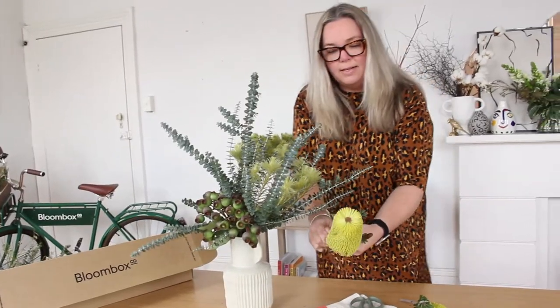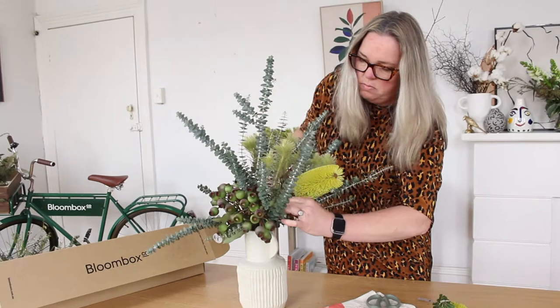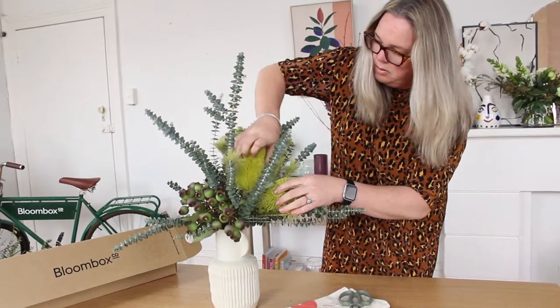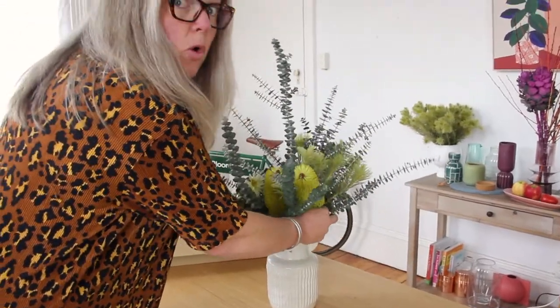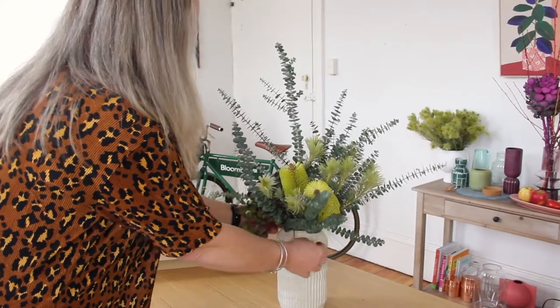Now we've got the Banksias, which will all come with different angles on their stems, so we're just going to wedge them amongst the other blooms. With the natives, because they're also organically grown, you might just have to have a little wiggle with the stems to make sure that they're stable.